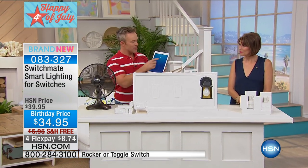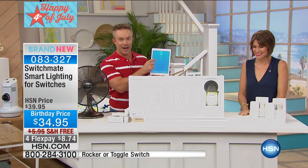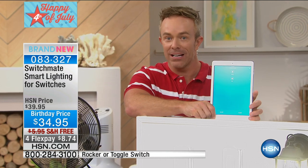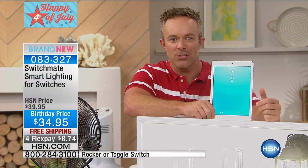That porch light — I want to turn it on because someone's coming over and I don't want to have to go outside. I can turn it on from the tablet or smartphone. Remember, it has that away feature and a built-in timer. Are you going on vacation and want that front porch light to come on all the time when you're not home? But how do you hardwire a timer into that hardwired switch?